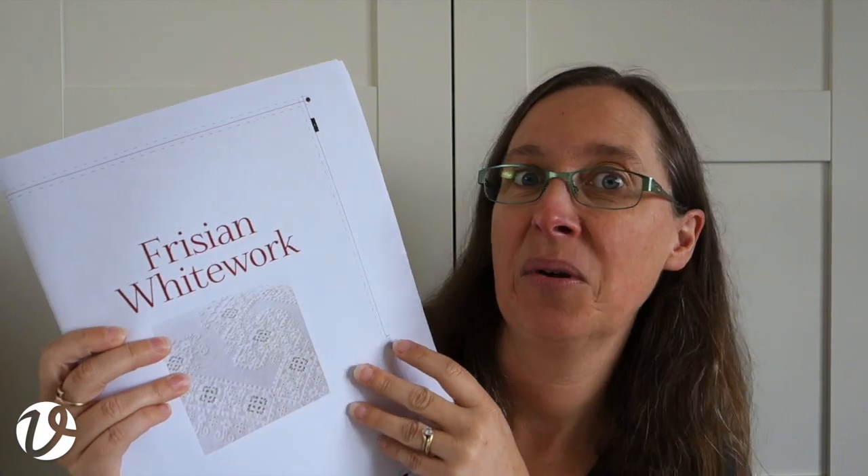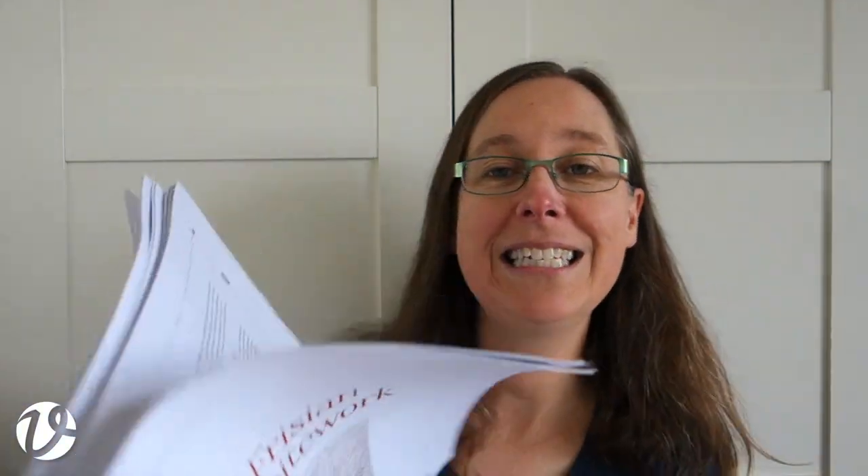These are called ozeleds — I have no idea why — and these are all of the pages as they fit together in the book. I need to check these, which I have done, and approve them and send them back to the printer. After looking it up, the runner measures about 45 by 60 centimeters, or 18 by 24 inches, and it's worked on 28-count linen.